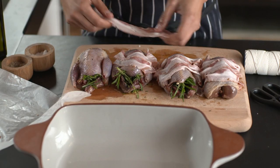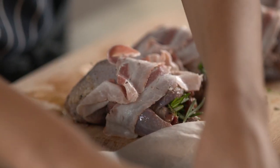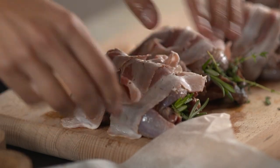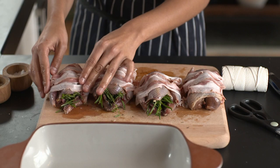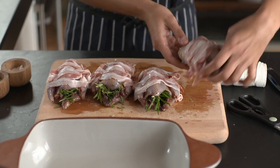Don't go crazy on the salt when you're seasoning them because obviously bacon is quite salty. As you can see, I'm not being too perfect with my draping — not worrying too much about lining them out perfectly. Because as the bacon or pancetta, whatever you're using, cooks, it's going to crinkle up and shrivel up all around the partridge.